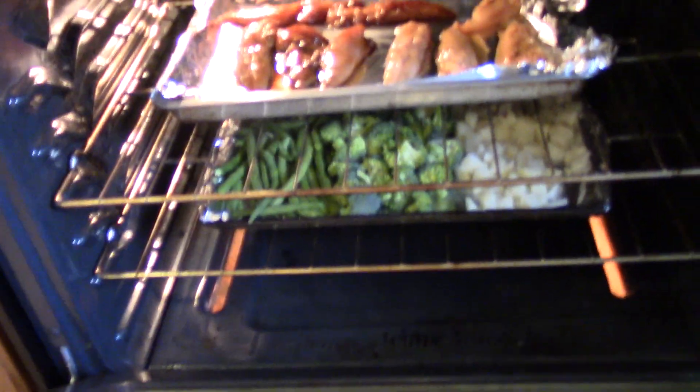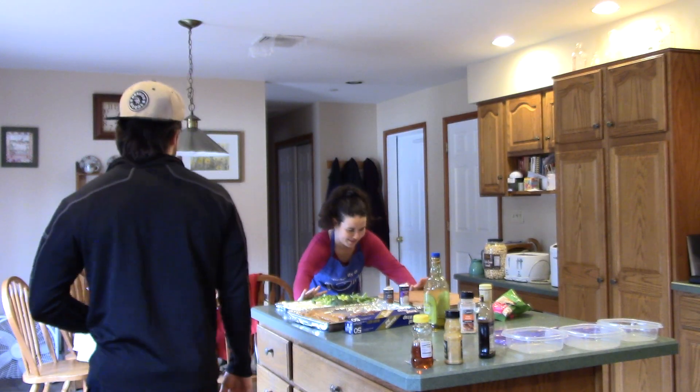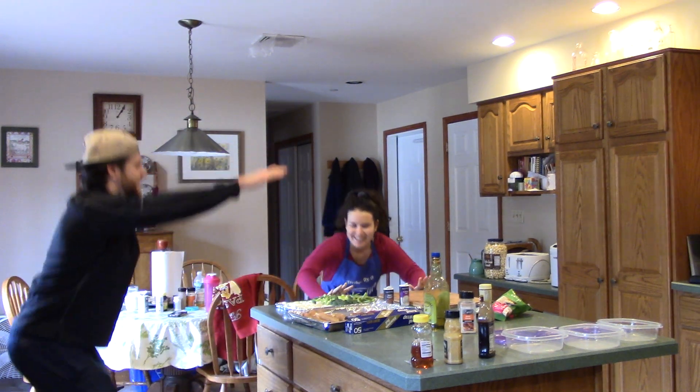We got the chicken and the vegetables in the oven at the same time. I can't stress how easy this is. What do we do now? Work out! 20 minute AMRAP. Push ups — while this is cooking.